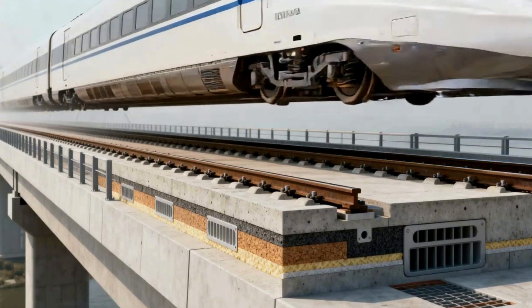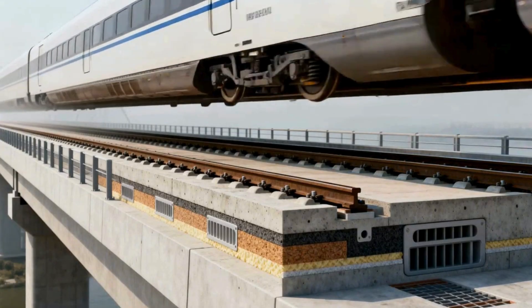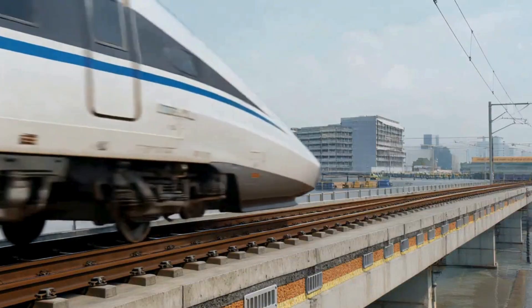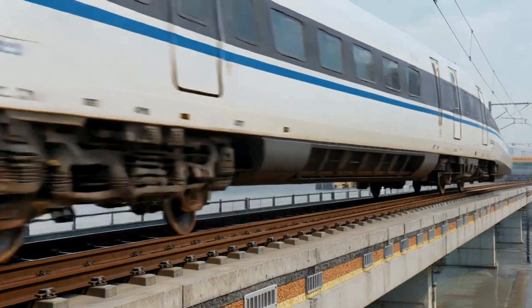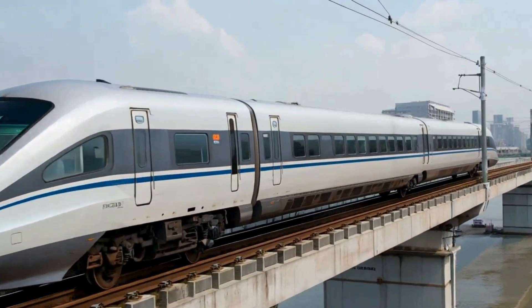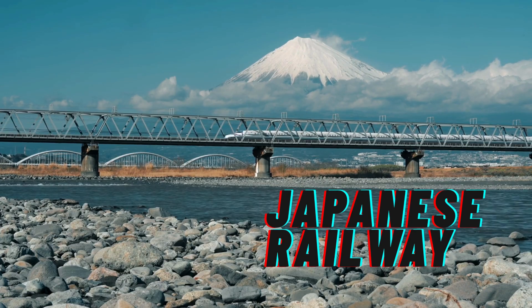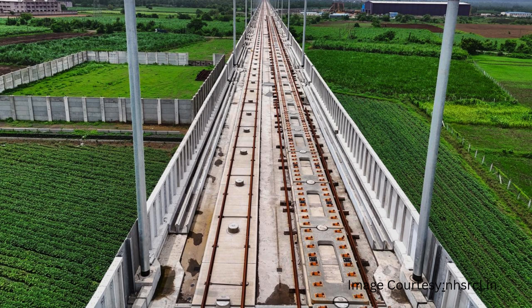It looks simple — a rail mounted on a concrete slab — but hidden inside are layers of technology: elastic pads to absorb vibrations, precision alignment systems to hold the track geometry, and durability designed to handle speeds and loads we've never seen before in conventional rail. This is not just theory; this is the very backbone of India's high-speed rail projects, the same system that powers bullet trains in Japan, Europe, and China. Today we will explore the engineering behind the railway track of a bullet train.